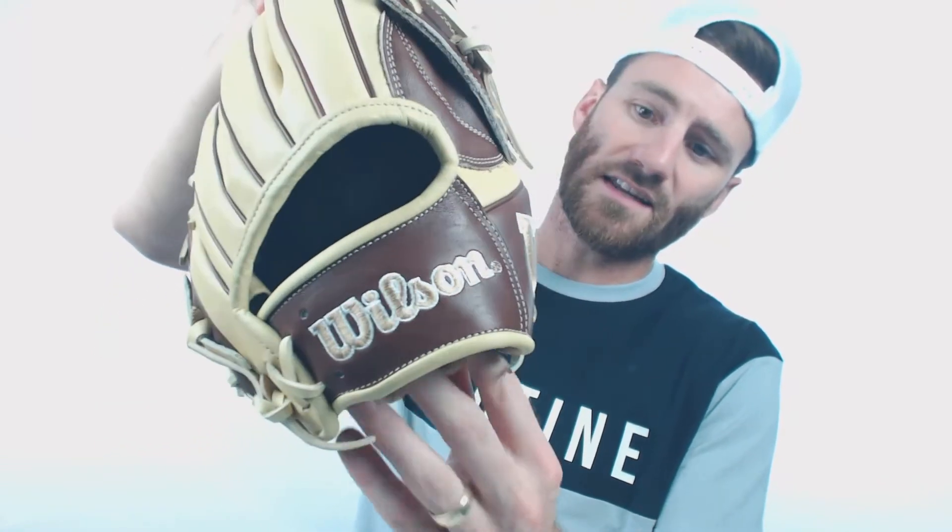If you take a look at the back of the glove, you're going to notice some advancements in regard to the Wilson Naaman insignia. You'll notice that they don't have the oval that traditionally went around that, and they also don't have that circle. I think the new look is super awesome, so I am super excited about this glove.